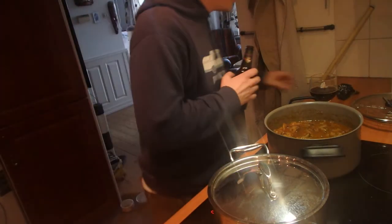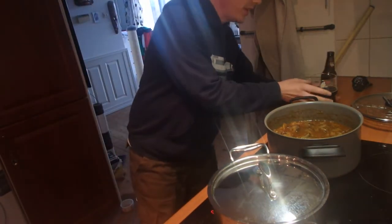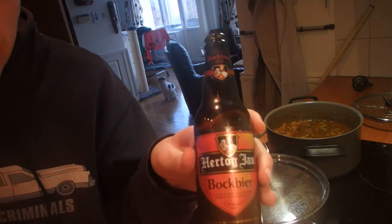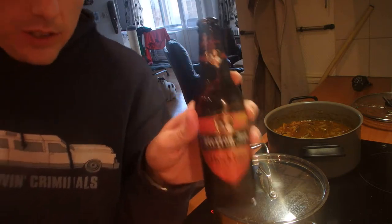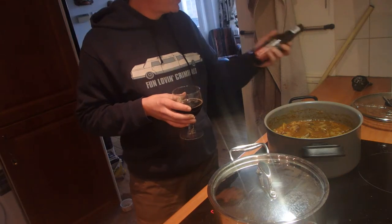Doing a little Trev's Travel Tales segment here. Together with the meal I'm drinking a Hertog Jan — Duke Jan — bok beer. It's a special darker brew at six and a half percent. Very good beer.